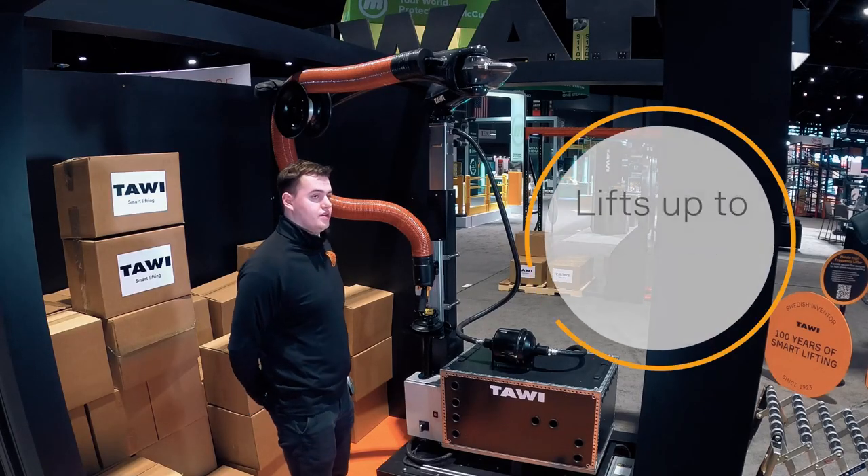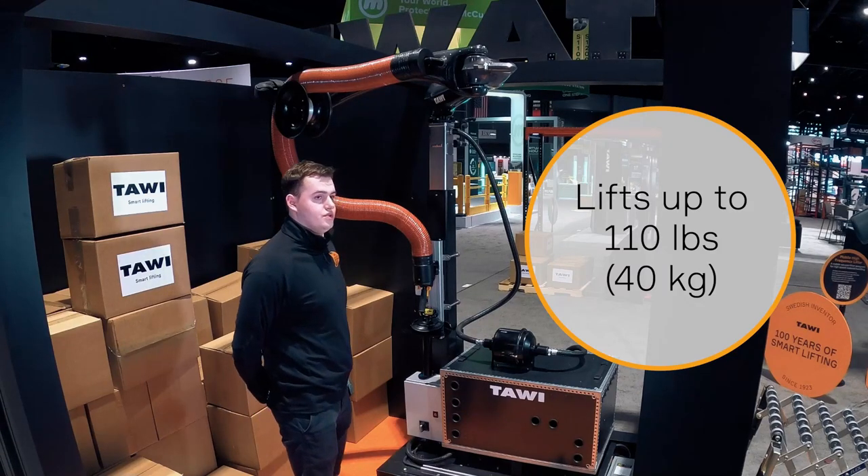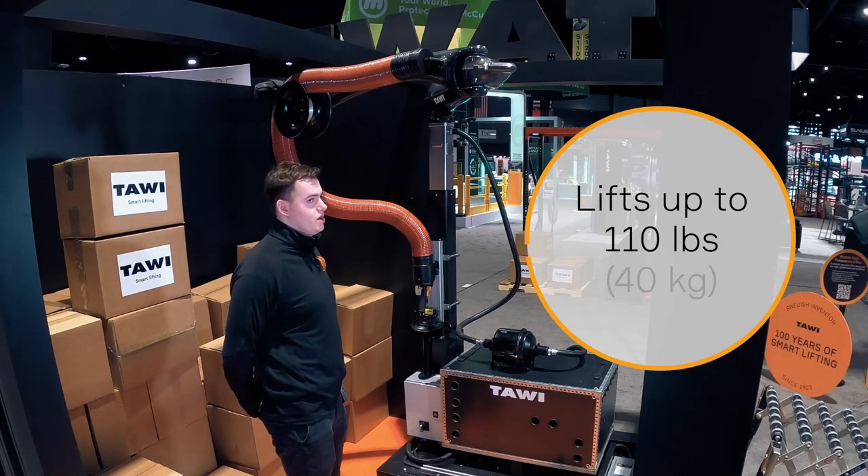This system can lift up to 110 pounds. It's completely mobile — you just have to make sure you have three-phase power wherever you bring it.